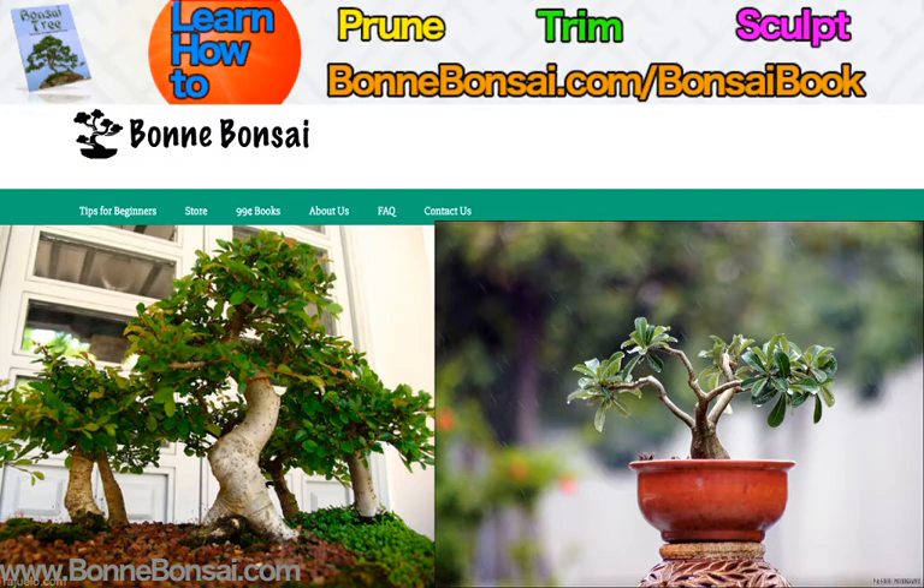Keeping bonsai in their shape is an art, and there are different styles that apply to different types of bonsai. The basic five styles are formal upright, informal upright, cascade, semi-cascade, and windswept.